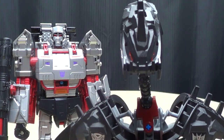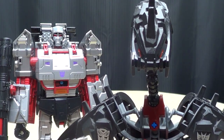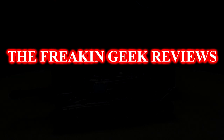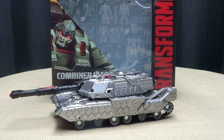Well, isn't he just a regular Mr. Silver Silverton? Hey, what's up YouTube land? Emgo here, the freaking geek himself, and today we will be reviewing the Transformers Generations Combiner Wars leader-class Megatron.